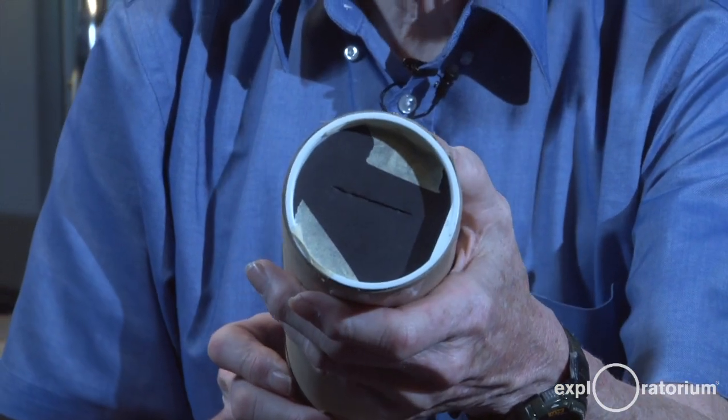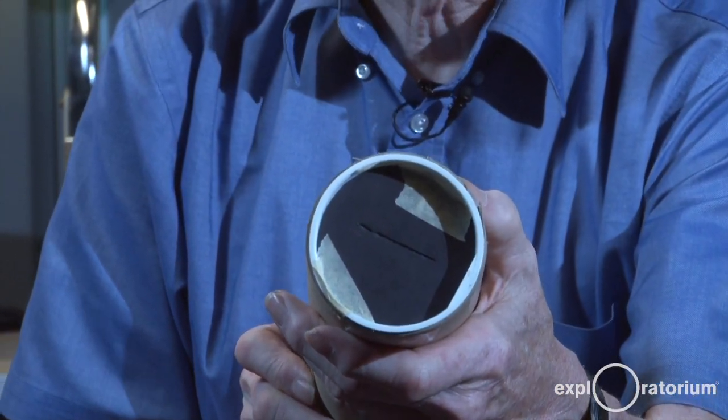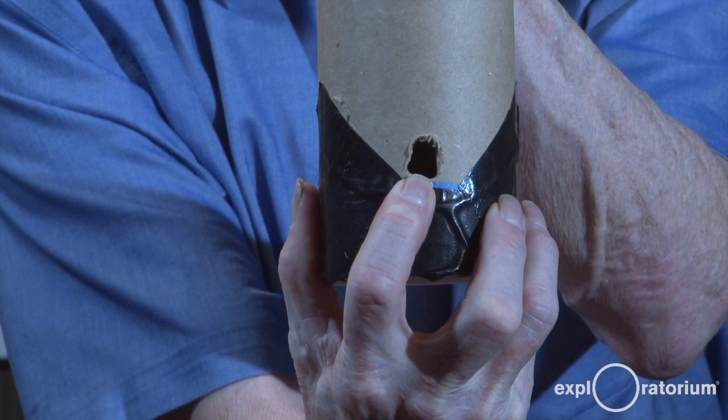It's got a tube which shields from outside interfering light. It's got a slit on the end that allows through just the light that you want to analyze, and it's got a hole for you to look through to see the spectrum.